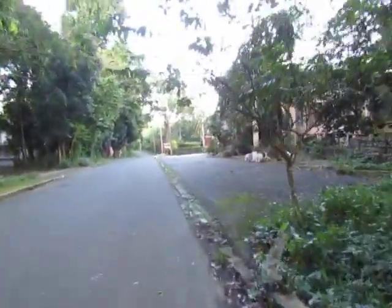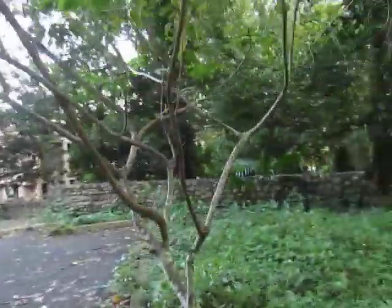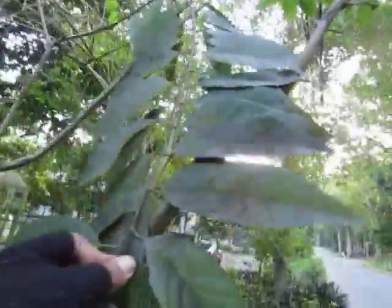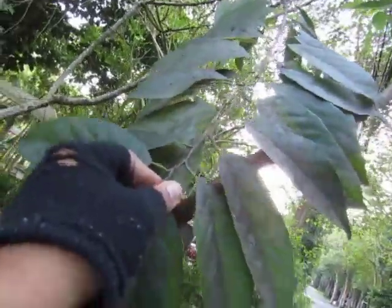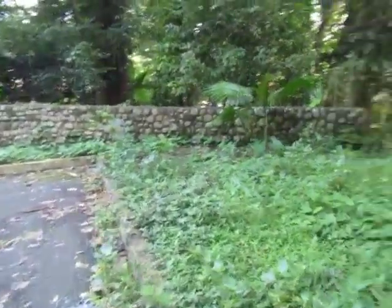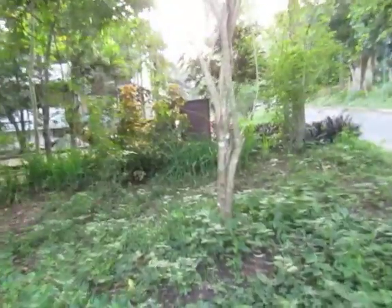Over here we have the atis tree. This is atis — these are the leaves, and this is the other side of the leaves. This is just identification by location so you'll know where these trees are.